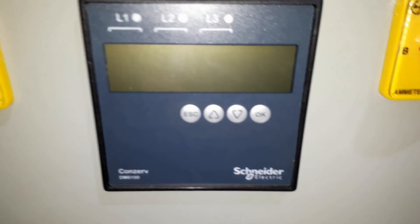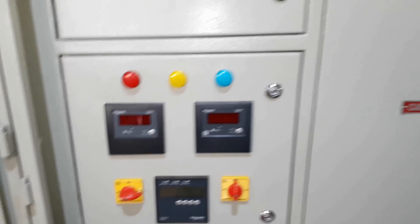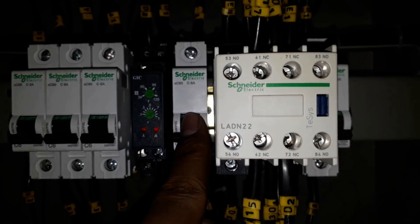This one is an energy meter used to measure power factor, kilowatts, kVA, and many more parameters. I am going to explain the wiring of this as well. There is a same setup of meters above the 250-ampere MCCB of the DG.